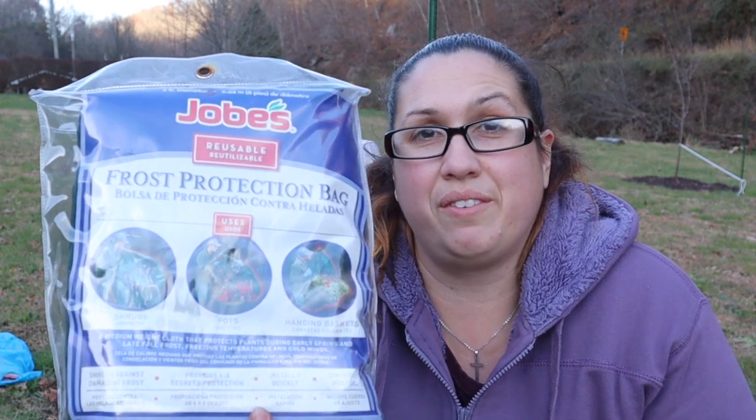Alright, this is the bag that I found at Lowe's and it is a frost protecting bag. I am going to go ahead and put this over the sheet to see if it helps, because we have been getting a lot of frost every morning.